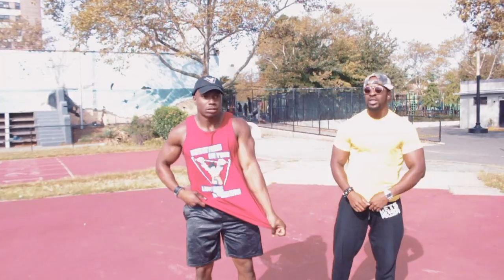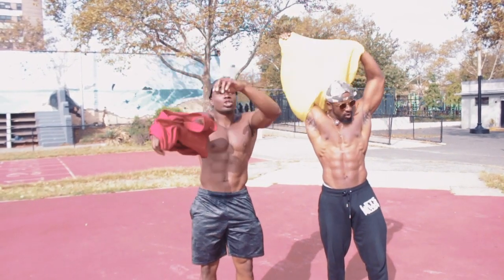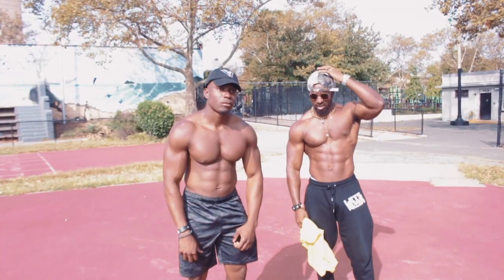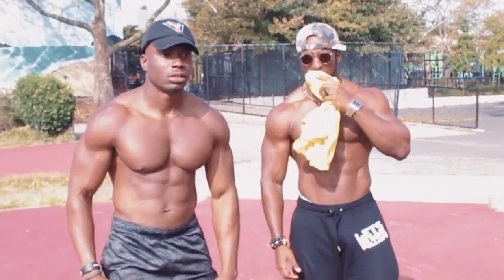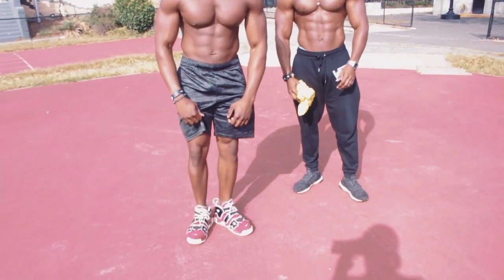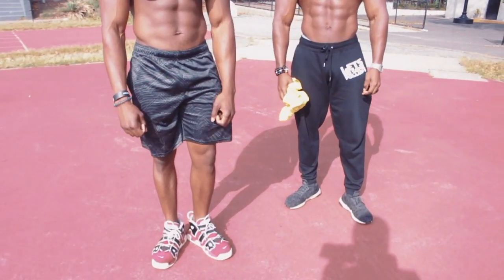Ain't no legs! Yo, that's not funny, bro. That's not funny. Yo, what are you talking about, bro? You know who you talking to, bro? You see me? You know who you talking to? Nah, you got no legs, bro. Yo, come on, bro. Stop playing with me. That's not funny, bro.